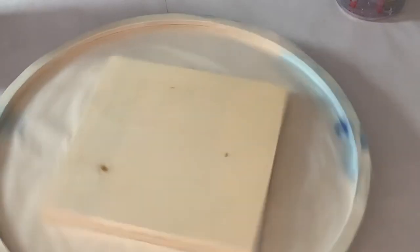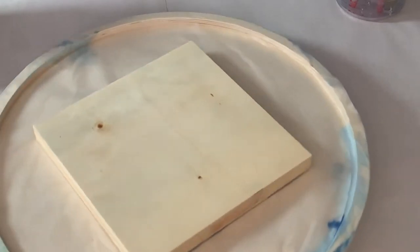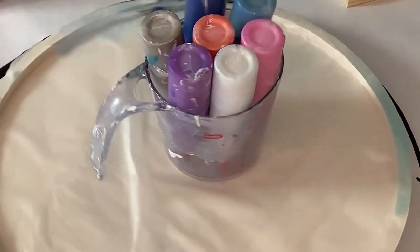Hello, peeps! Welcome back to my channel. We're going to be doing an 8 by 8 inch cradle board today. If you're interested in seeing how I do that, well stay tuned. Please note all my colors will be listed in the video description.